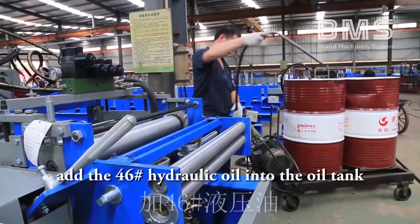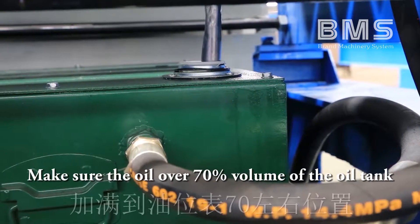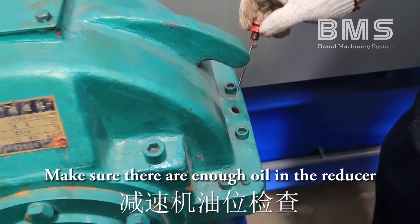Add number 46 hydraulic oil into the oil tank. Make sure the oil is over 70% of the oil tank volume. Also make sure there is enough oil in the reducer.